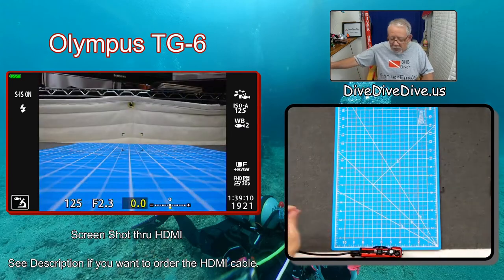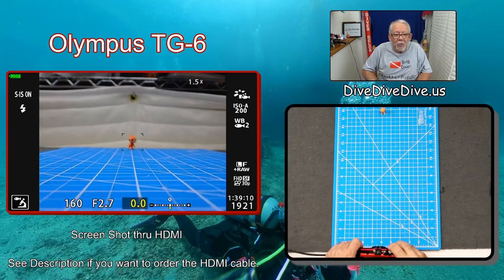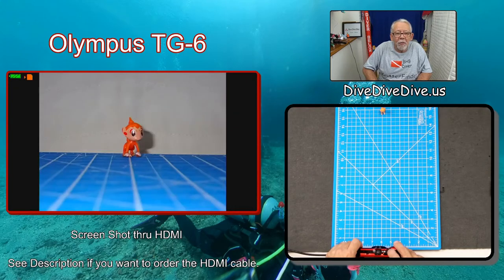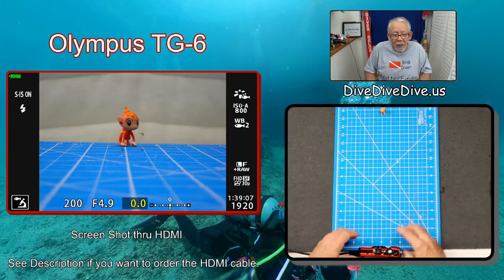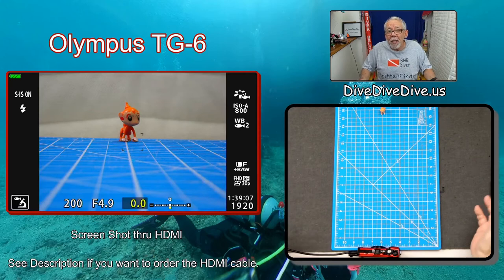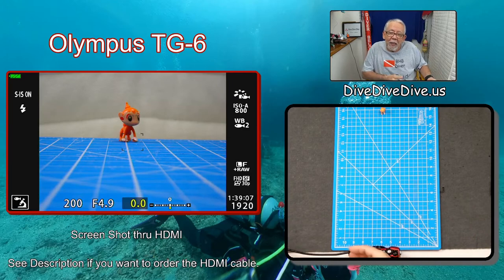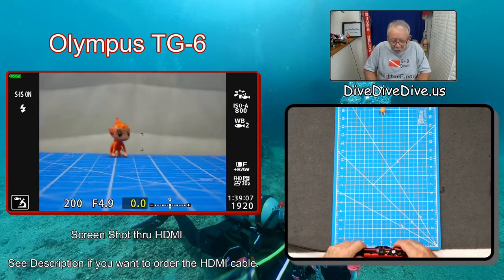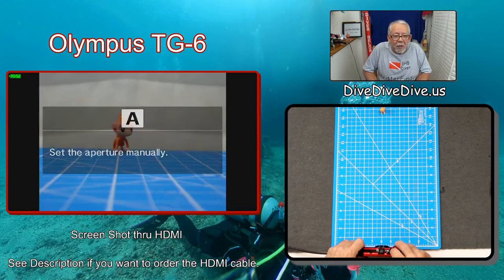If I want to take a picture of this little guy way out here on the end, I'm going to zoom in on him, get my half focus, and sure enough I've got a good picture of him. Now, one of the things you have to be careful with is: if you're in microscope mode, you can't really take a wide-angle picture. You certainly want to move back to another setting to take your wide-angle pictures. So I'm going to change this back to aperture mode.